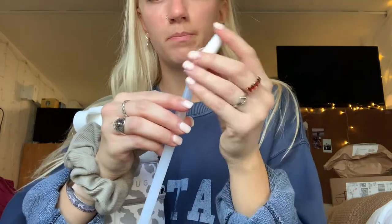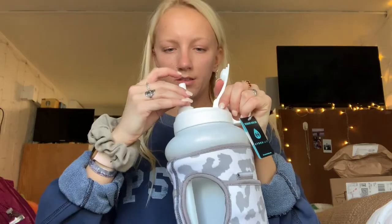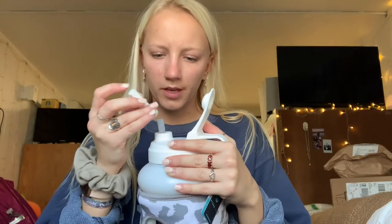This is what the straw looks like — it has a silicone piece down here and then a plastic piece up top. I guess you just put it in like this. I'm just confused about the whole thing — I don't know what this piece is for.